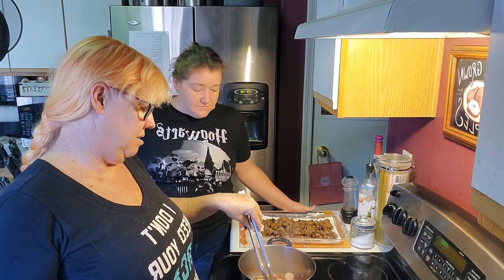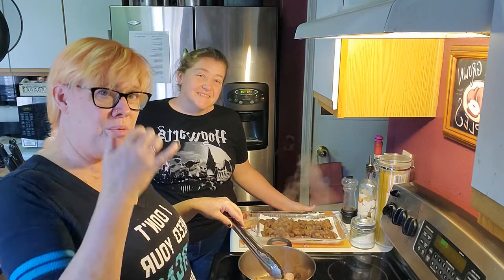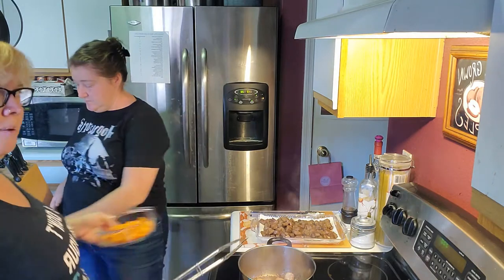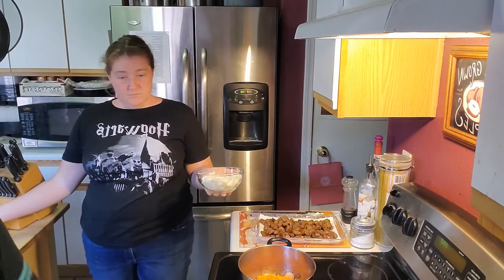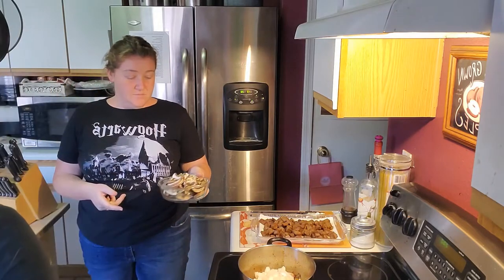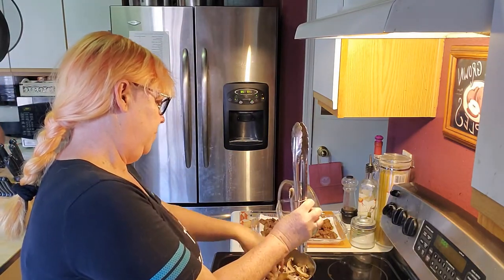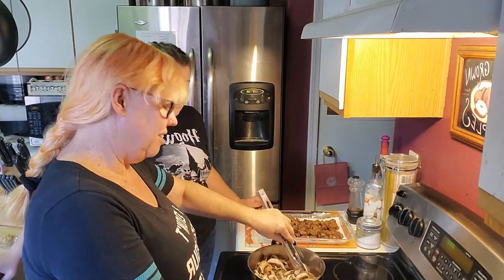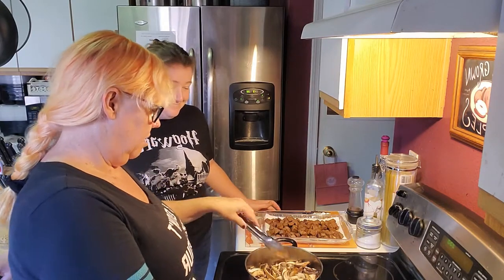I want to start this bacon to begin rendering down and releasing some of its fat, because I didn't add too much olive oil back into my pan. I just want a little bit of fat from that bacon as we add the vegetables. So the two carrots go in, then that full diced onion, and then last but not least the mushrooms. I'm going to give those a really good stir before I add the garlic in — I want the garlic to get onto all of the veggies.